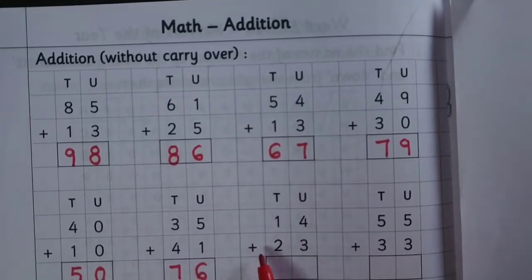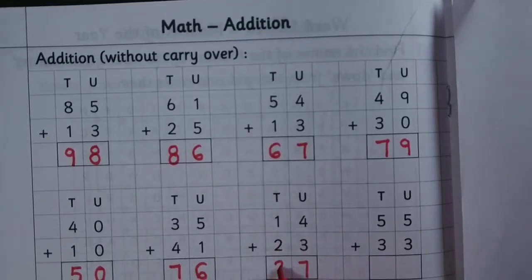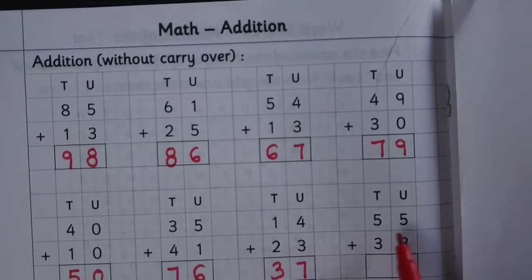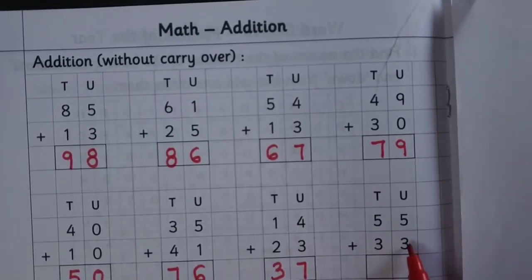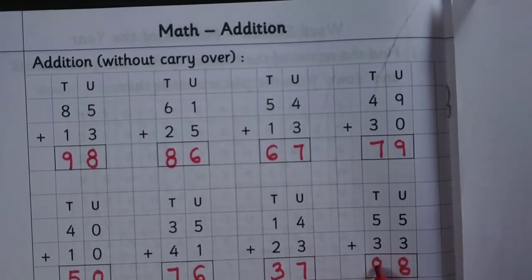14 plus 23: 4 plus 3 is 7, 1 plus 2 is 3. 55 plus 33: 5 plus 3 is 8, 5 plus 3 is 8.